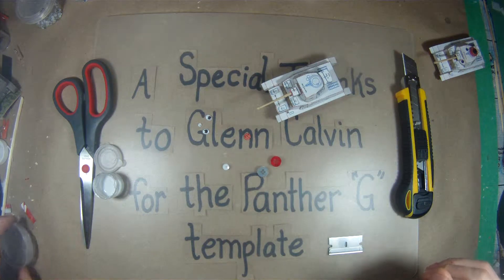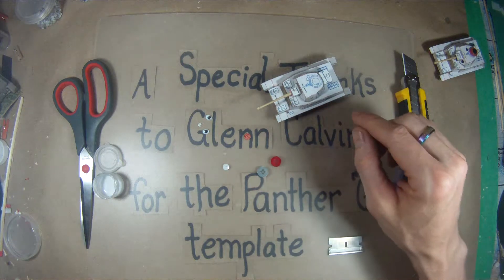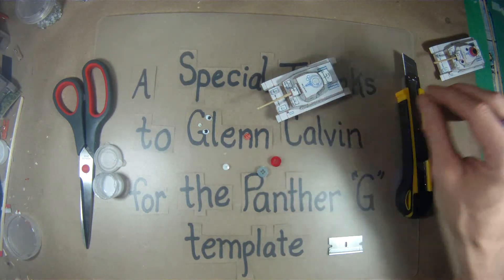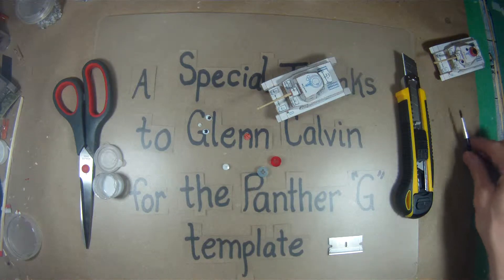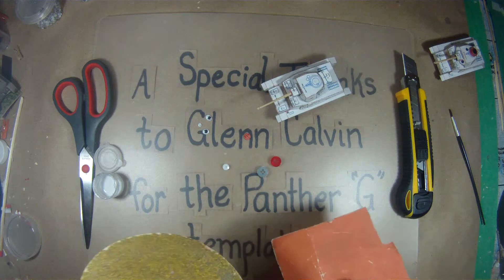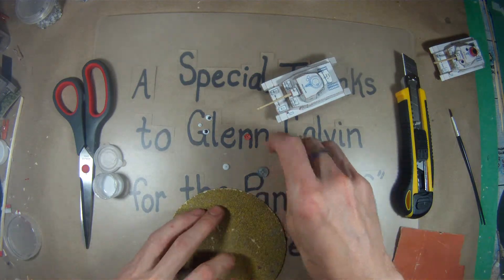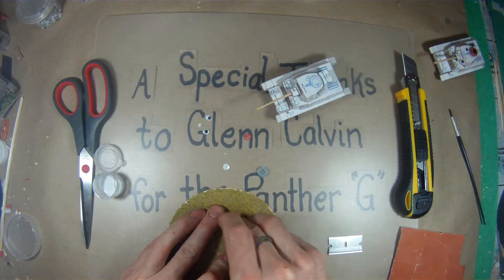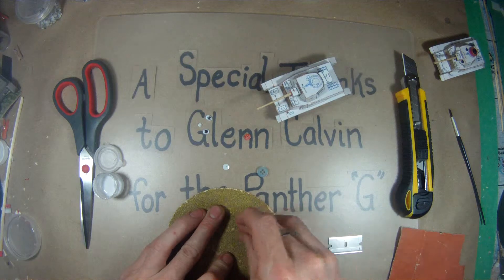This Panzer IV video covers the installation of the cupola and a little bit of the detailing for the turret. Let's start out by getting some sandpaper, both rough and fine, and sand down these buttons before we start. Just give them a quick scrape on each side.